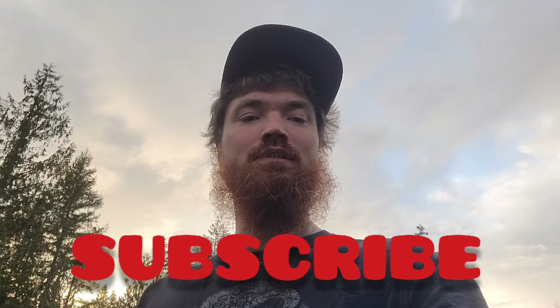Smash that subscribe button if you want to see the review when that one gets here. Until next time, believe in what God gave you, take on some projects — build, fix, create. Do some art, do something productive today, guys. Do something with your hands that you can look back on at the end of the day and know what you accomplished. Till next time, keep building.